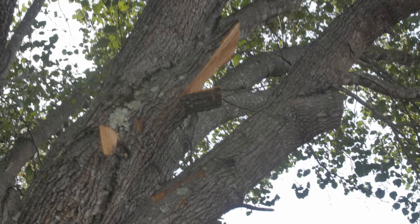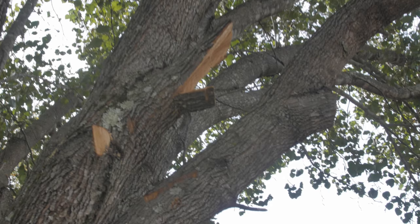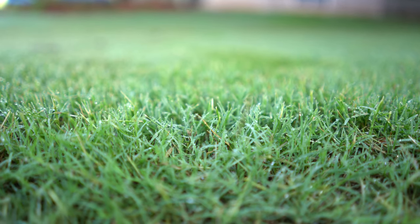Another good way to prevent dollar spot fungus is to increase the airflow. If you can trim back bushes or low-lying tree branches, that can allow more airflow to come through so that you don't have high humidity or dew sitting on the lawn for extended periods of time.